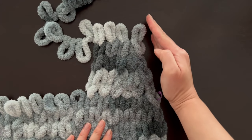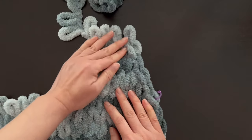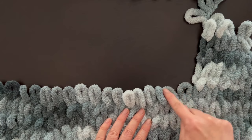When you finish your front panel it should look like this — there should be a gradual decrease along the neck area. Now do a fit check: wrap the bottom portion of your cardigan around your torso and lay the front panel along your collarbone and neck area to see if the top of the front panel reaches the top of your shoulder. If it doesn't, knit a few more rows without doing any more decreases and you should be good to go.